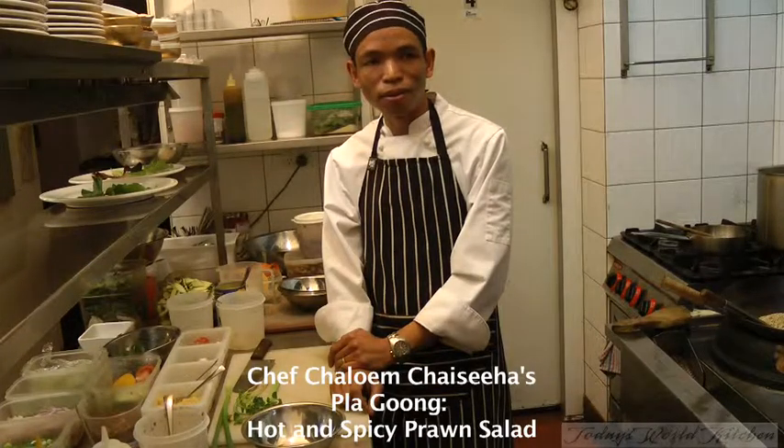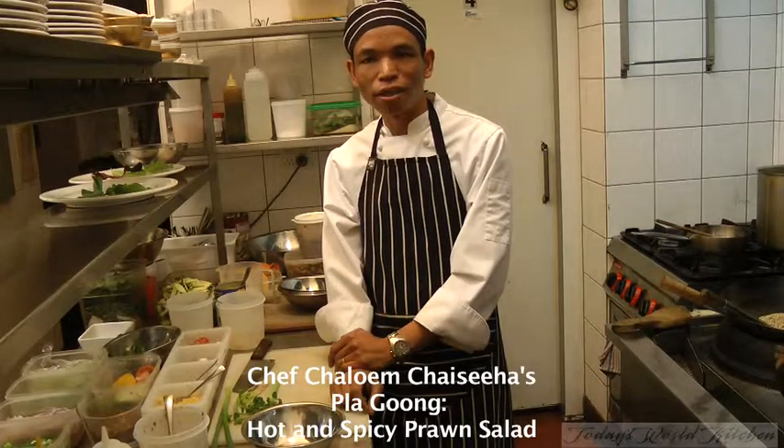For this, I will do Plagoon — spicy prawn salad.